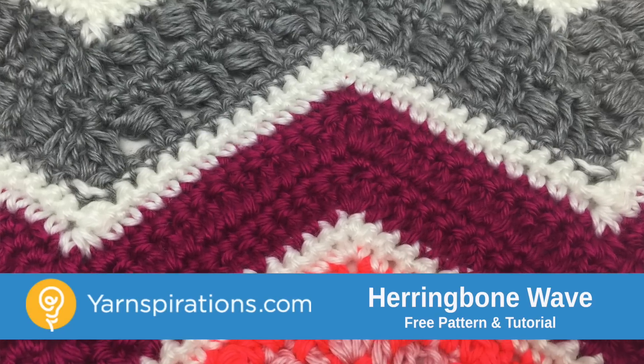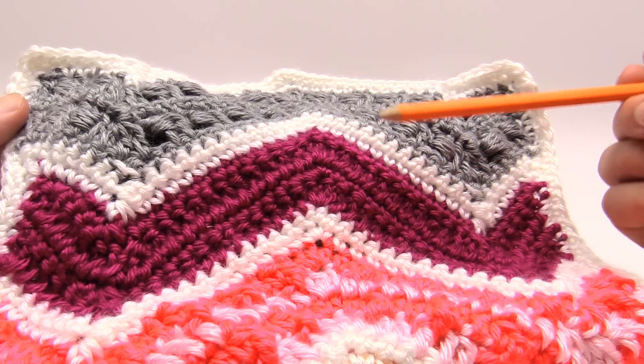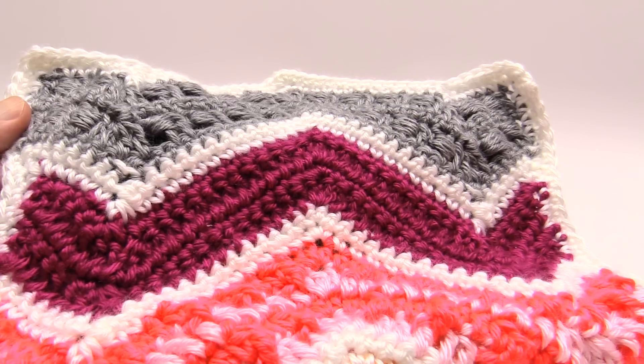In today's tutorial let's learn how to do the herringbone stitch. You can see it right here. This is a really interesting stitch that takes a little bit of getting used to, but this is great to know when you're doing waves, chevrons or ripples. It's gonna go up and down. That's the herringbone stitch and that's coming up next.